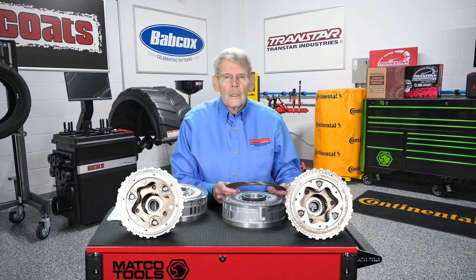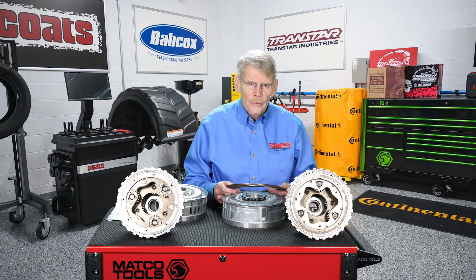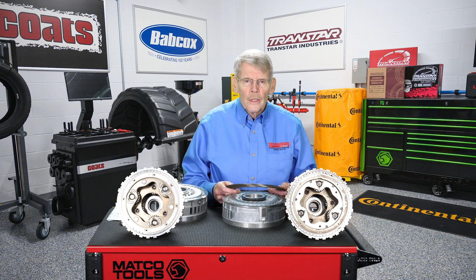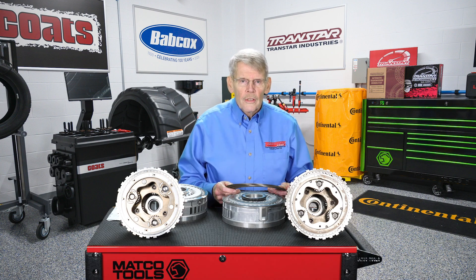In conclusion, contact your TransStar sales representative for product availability and part numbers, and check the OEM part numbers in the video description. I'm Mike Reilly. Thanks for watching. See you next time.